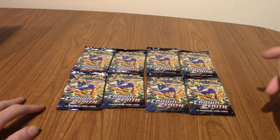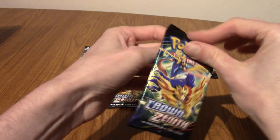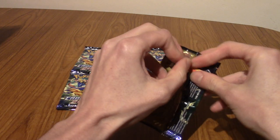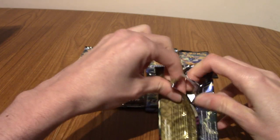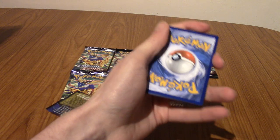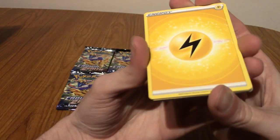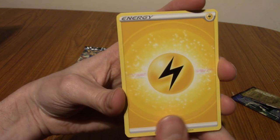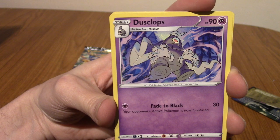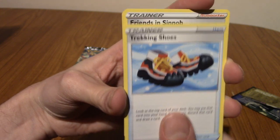I'm going to start with this pack — it's the very last Sword and Shield set as well, which is kind of sad but exciting to see what the future will hold. I know Tim did manage to pull what I want to say is a Bibarel art card — basically a trainer gallery card. Let's begin. We've got a Dusclops. We've got some trekking shoes! That's what I'm here for. Friends in Sinnoh — that is really cool, actually. I really like that card. I always appreciate a nice trainer ensemble. We've got a Salandit.